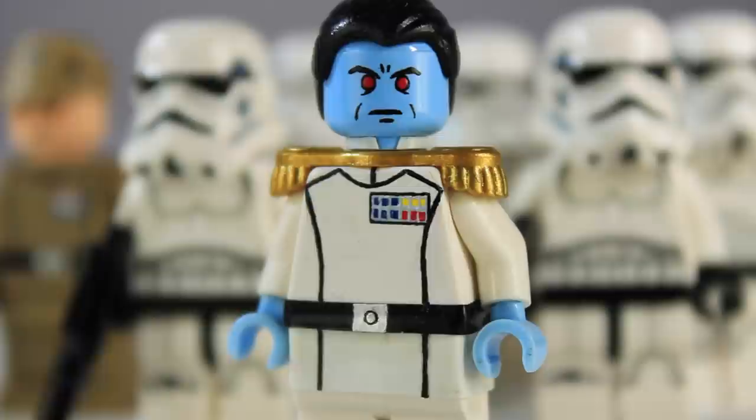This guy is actually the Expanded Universe style of Thrawn rather than the Rebels version, just because I wasn't really too fond of them giving Thrawn pupils. If you didn't know, Thrawn's species — the Chiss — didn't have pupils, so I didn't really like how they gave him pupils in Rebels. I requested Dylan to make me the Expanded Universe style of Thrawn. It's still recognizably Thrawn, but this is the Expanded Universe version.